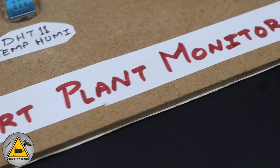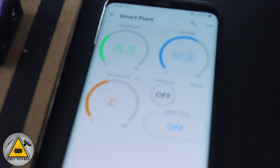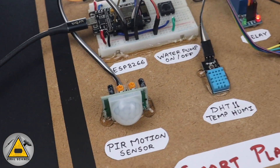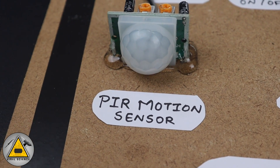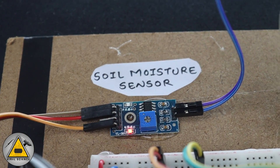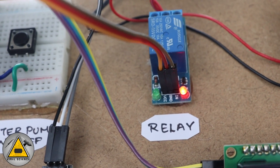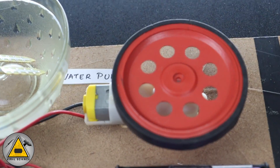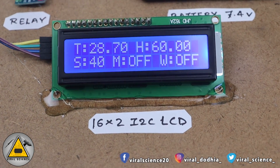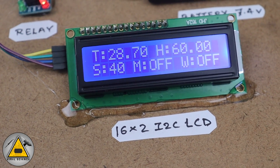Here is our project: a smart plant monitoring system which works with the new Blynk IoT platform. You can find all the data on the smartphone via the Blynk application, and you can also view the same thing on the web dashboard. The sensors we have used are: a PIR motion sensor for animal activity detection, a DHT11 temperature and humidity sensor, a soil moisture sensor, and a relay module to turn on and off a water pump. We also use a 16x2 I2C LCD display to show all sensor values, including temperature, humidity, soil moisture, motion detection, and water pump status.